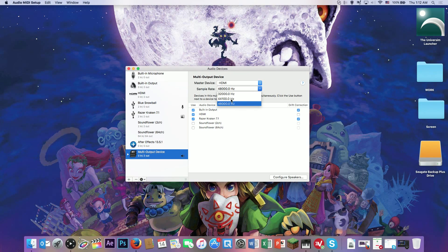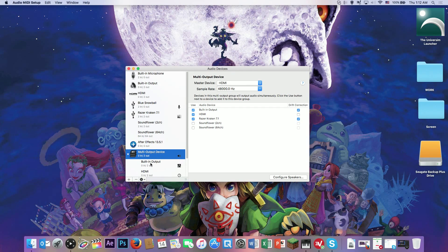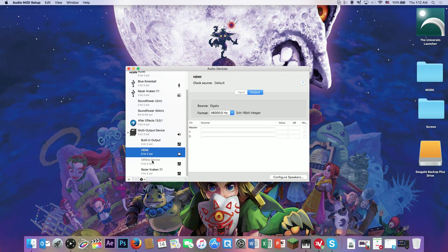I've seen other YouTube videos put 44,100 Hz as their setting, but I kept mine on 48,000 and it's completely fine. Click this little arrow and just make sure that everything is set to 48,000 Hz.